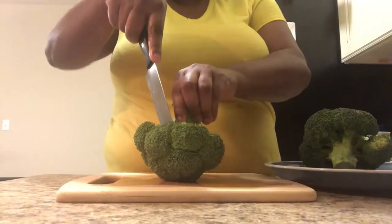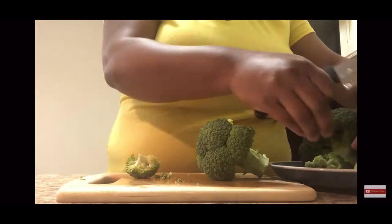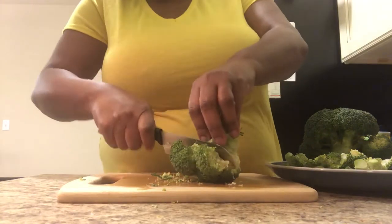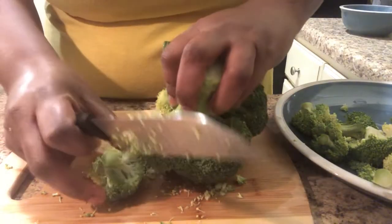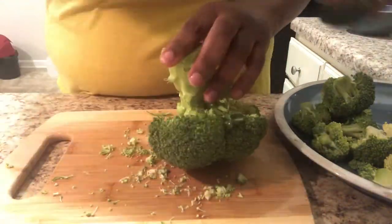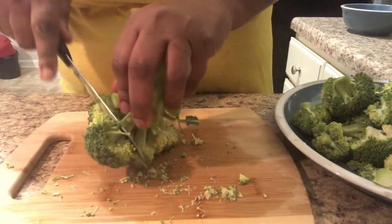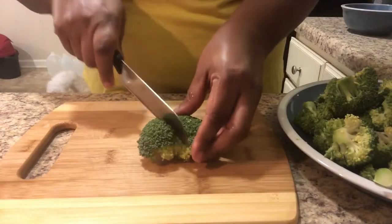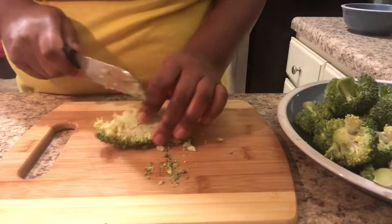Now that I have my egg and my breader mix ready, what I'm getting ready to do now is cut my broccoli up. When I cut my broccoli, I actually cut toward the top where the floret is, in an angle where I can get just the floret tops. Then I take the broccoli florets cut off the stem and cut them in half just to make them a little bit smaller.